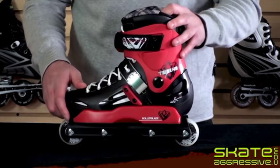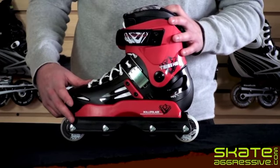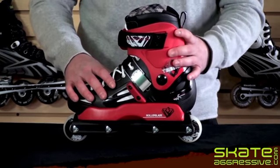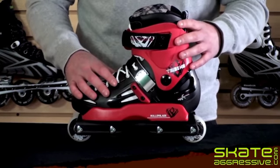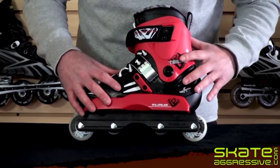It also comes with Rollerblade SG7 bearings, and the frame is UFS compatible so it can be replaced if necessary. Moving on to the boot, it's a full hard shell boot, so it's very protective and very supportive. There's a lot of ventilation throughout the boot to help keep your foot cool.